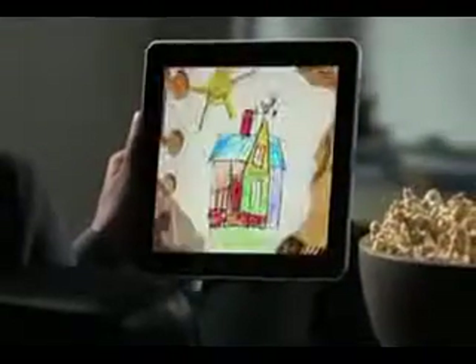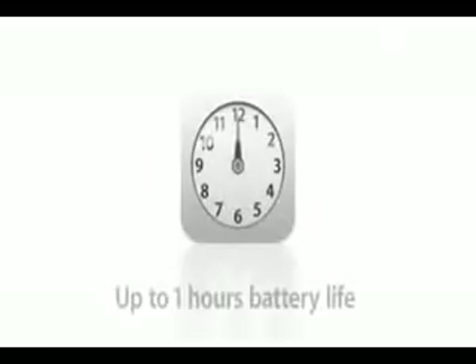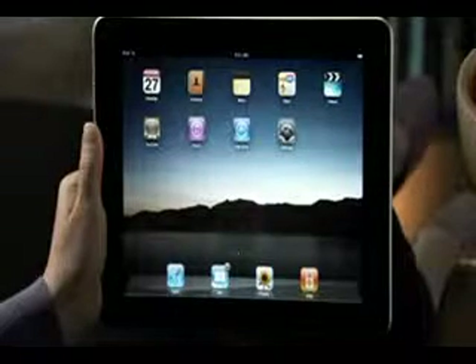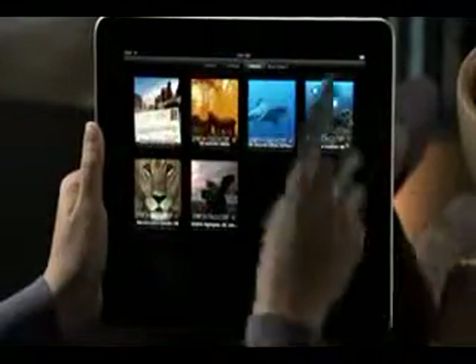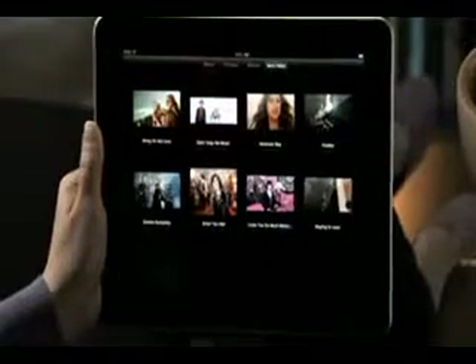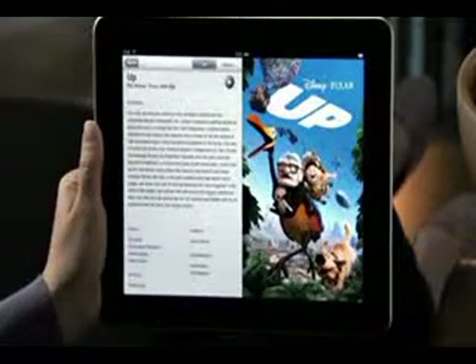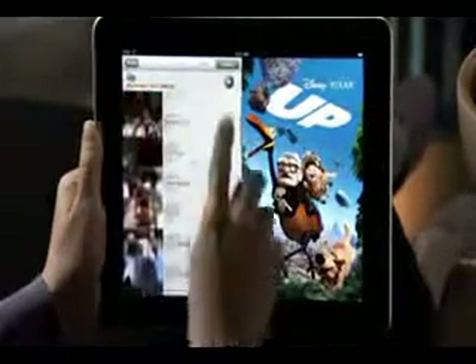There's nothing like watching video on iPad. The high-resolution display brings your favorite HD movies and TV shows to life like no device has before. When you hold it in your hands, it feels like your own personal big screen. And with the long-lasting iPad battery, you can watch video for up to 10 hours. When you tap Videos, you'll find all your movies, TV shows, podcasts, and music videos beautifully displayed, so it's easy to find just the one you want. Just choose a movie to see a full description and poster art. You can browse the chapters and go straight to any of them, or tap the play button and iPad remembers exactly where you left off before.